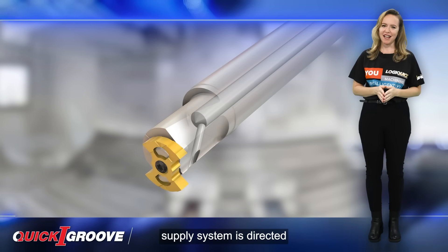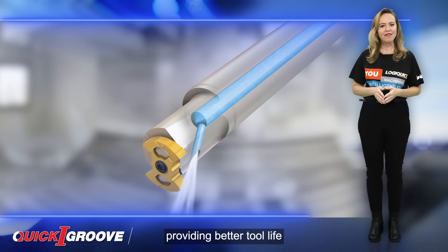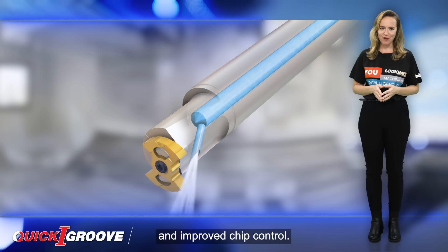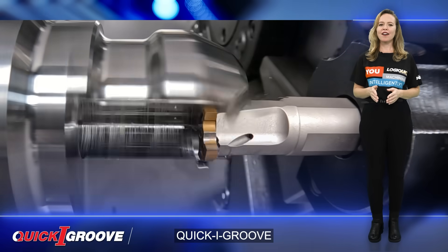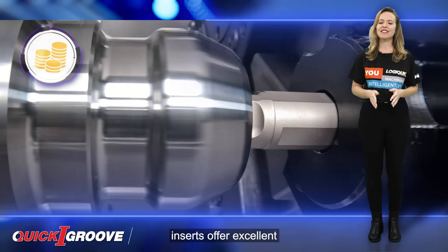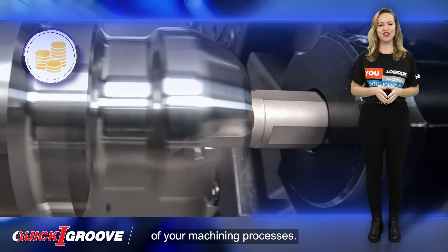An internal coolant supply system is directed to the cutting zone, providing better tool life and improved chip control. With four effective cutting edges, Quick Eye Groove inserts offer excellent cost-effectiveness, allowing you to get the most out of your machining processes.